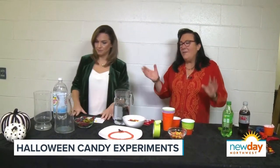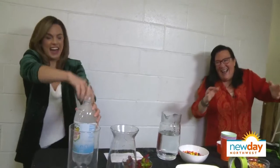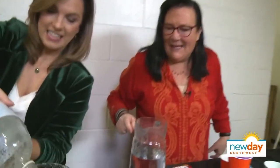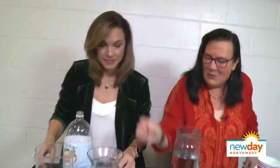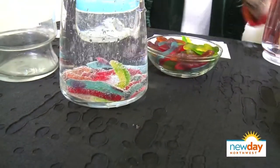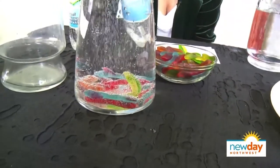The first thing we've got to do is make these gummy worms dance. We're going to take some seltzer water and pour it into a vase — you can do this in a glass. Just drop in your gummy worms and give them a little chance, because they will dance. The bubbles are going to stick to the worm. The gas is less dense, so it wants to come out of the liquid and rise up.